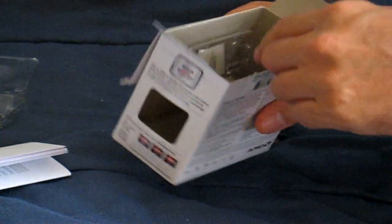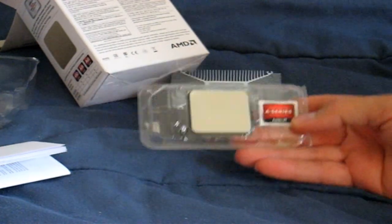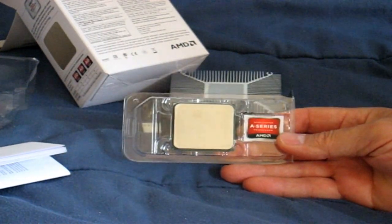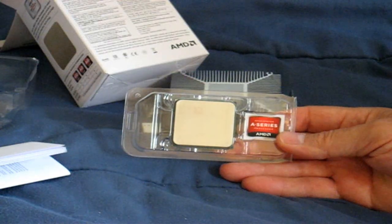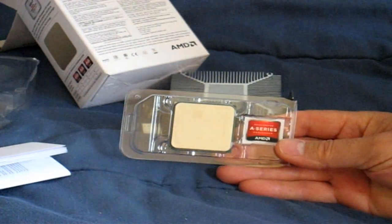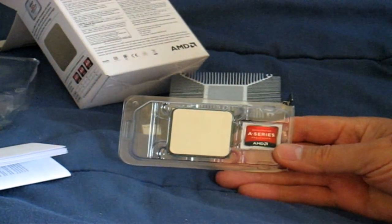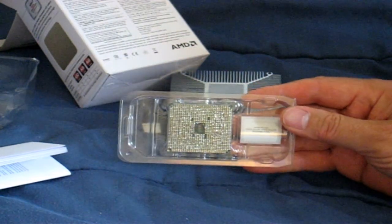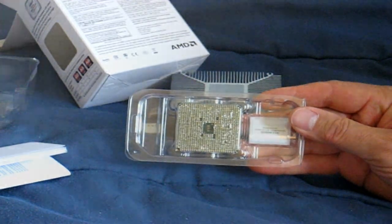Let's pull out the most important item in the box, which is the APU. It comes in a clear plastic cover protected case. The AMD A4-5300 Dual Core Trinity APU is really not that big in size — it's relatively small. On the side, we have the red and black A-Series AMD sticker that you can put on your front panel, but keep in mind these are hard to get off once you put them on. On the back side, we can see the gold pins that get inserted into the FM2 socket on the motherboard.